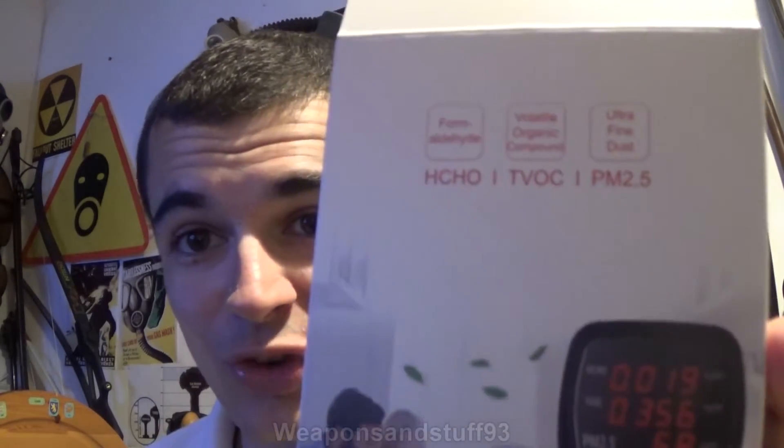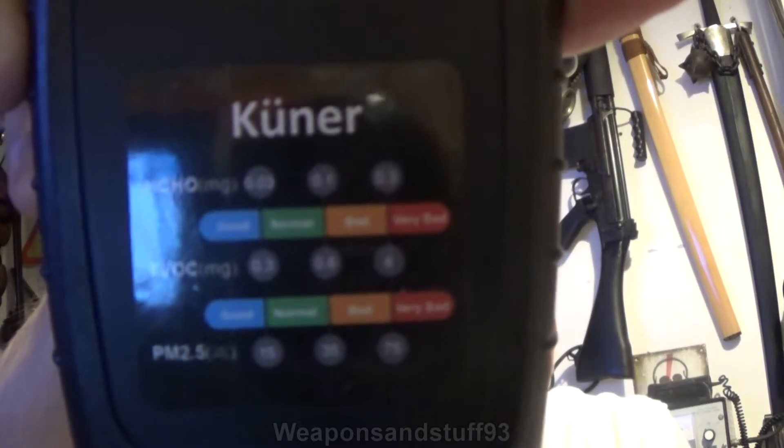It also measures volatile organic compounds, as it says right there on the box. It actually has a little grading scale on there which shows you what the acceptable ranges of these are.